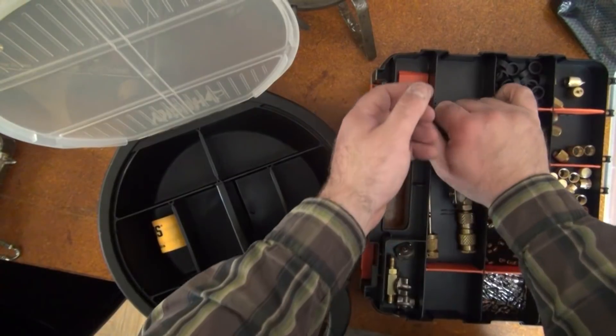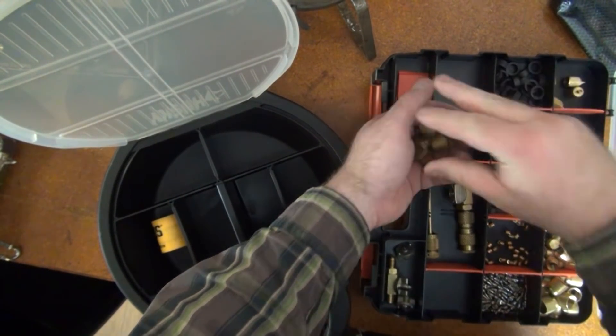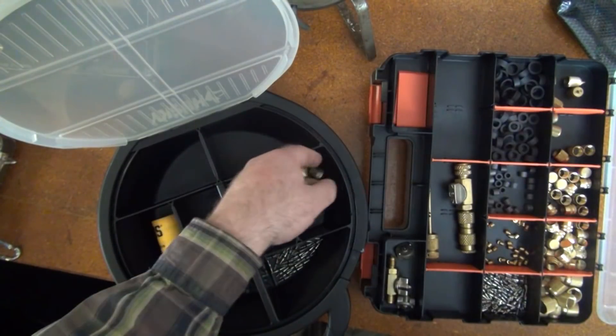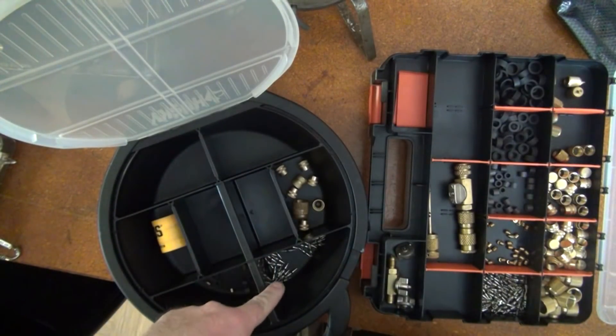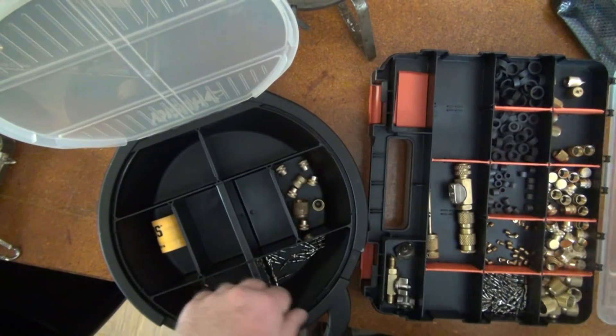I'll go ahead and add some various sized service valve caps. I already put a little pile of Schrader cores there, and I've got some extra hose gaskets and depressors in this cubby here.